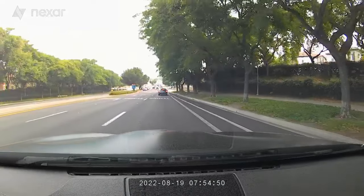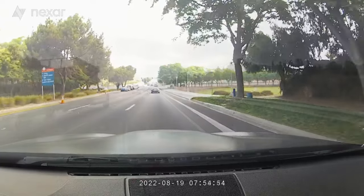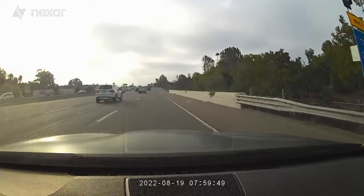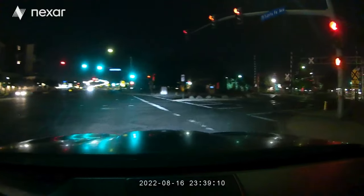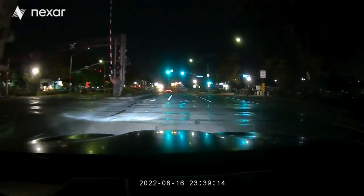This dash cam also has a parking mode where it starts recording if it detects motion or movement - like someone shaking the car or trying to break in. Parking mode recordings save to internal memory and load onto the app once you connect your phone. The dash cam records in 1080p HD - not 4K or 2K, but still really clear, not pixelated. It also has night vision, and when it detects no sunlight it automatically switches to infrared night vision so you can still see inside and in front of the car.